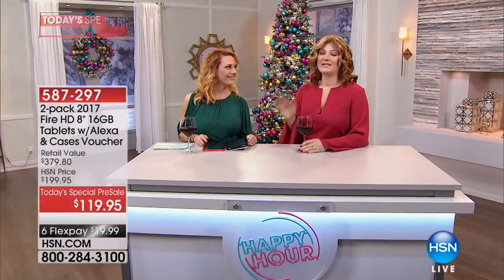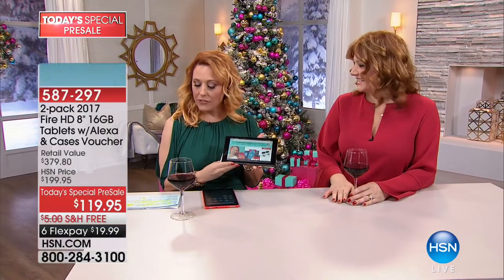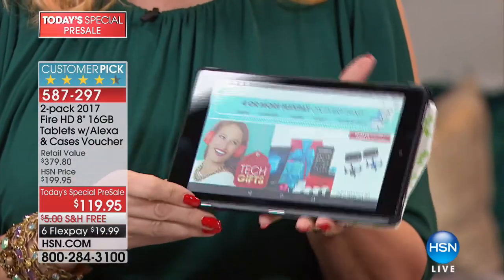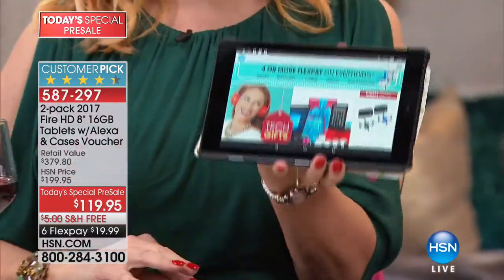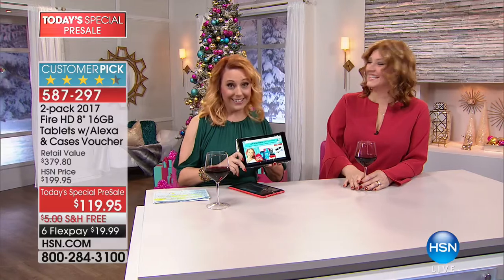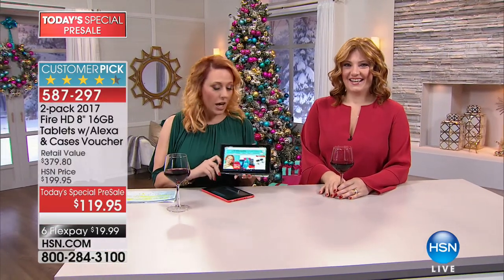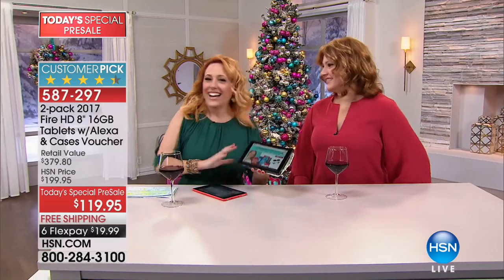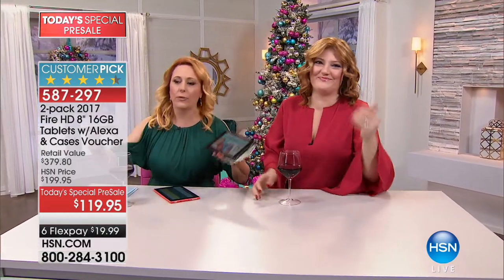Coming up next hour we're live with Happy Hour. Helen and Robin worked really hard this week getting all the hottest products for the holiday season. If you're thinking you need a tablet powered by Kindle, this is the Fire HD 8-inch — and you're getting a second one, you're getting two. It's like getting Helen and Robin — if they were the exact same thing in an 8-inch tablet. Just watch the show. Cheers!